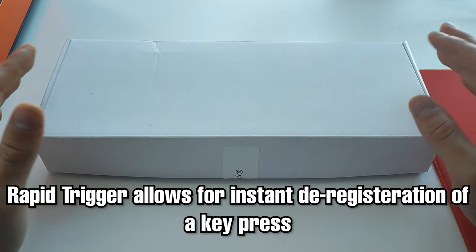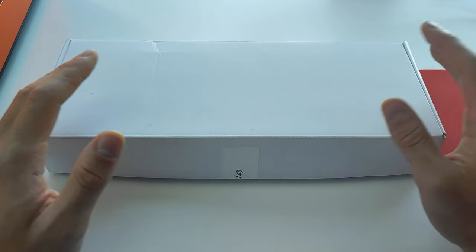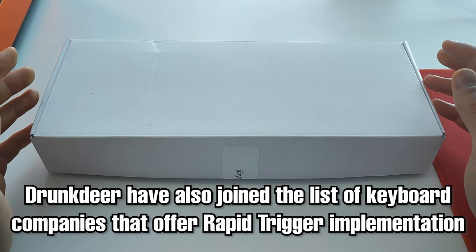Rapid trigger allows for instant deregistration of a key. Ever since then, many brands have started to release their own versions of rapid trigger, including Razer, SteelSeries, and Drunk Deer, who also joined in shortly after I released my original video.